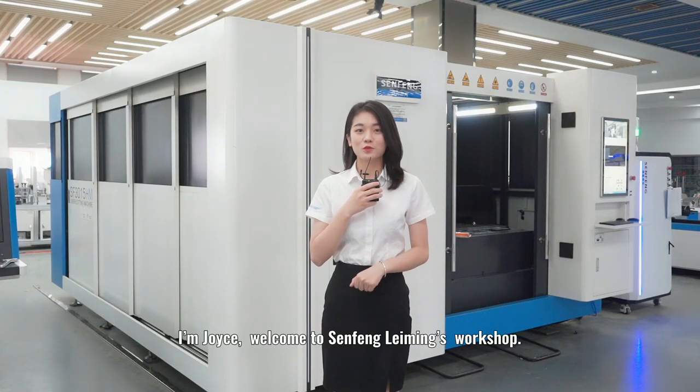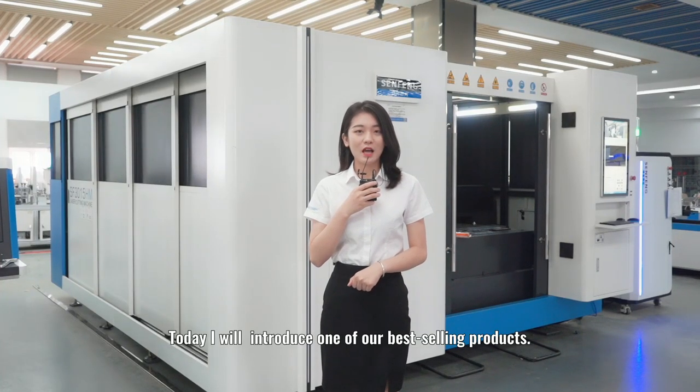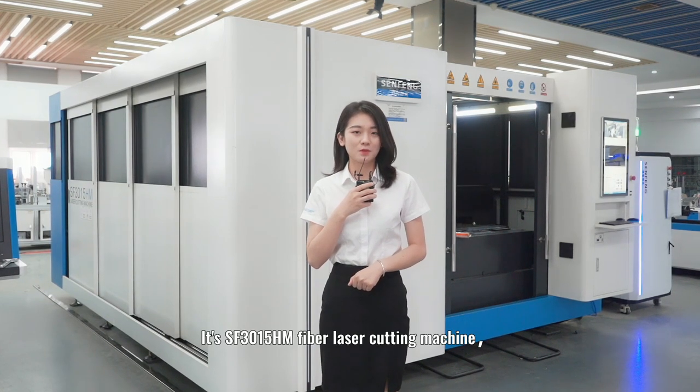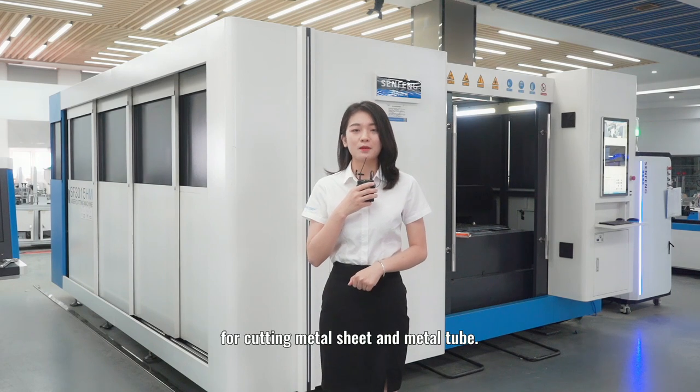Hello everyone, I'm Joyce. Welcome to Sinfon Lemus Workshop. Today I will introduce one of our best selling products — it's the Sinfon 3050HM Fab Laser Cutting Machine for cutting metal sheet and metal tube.